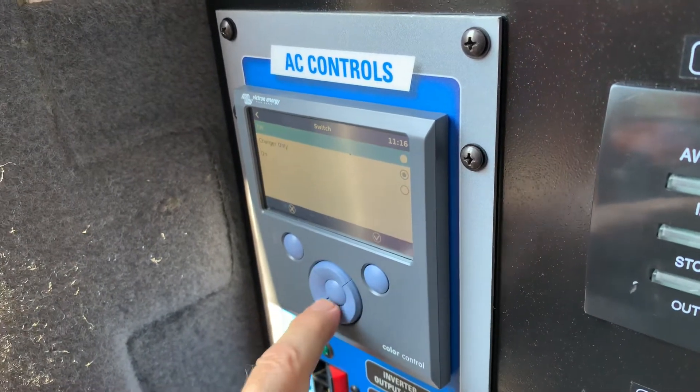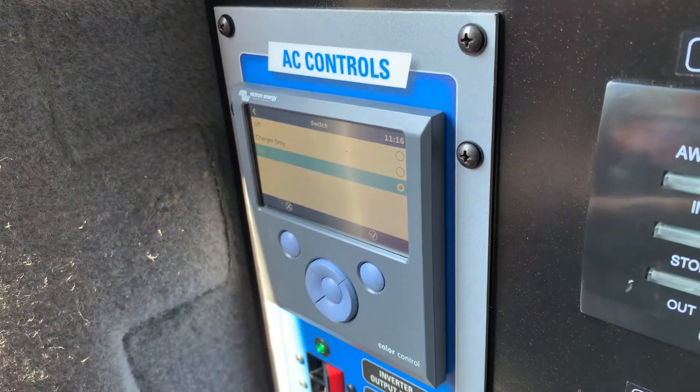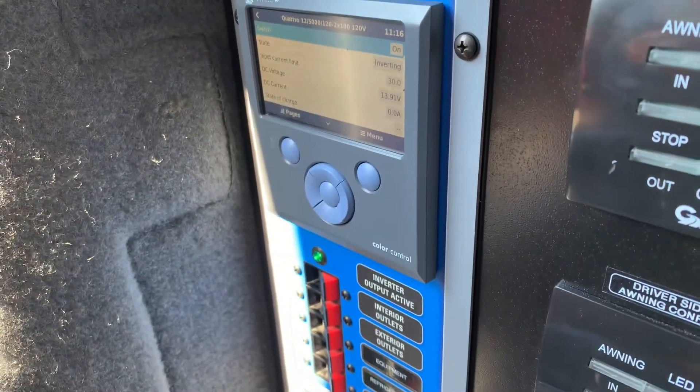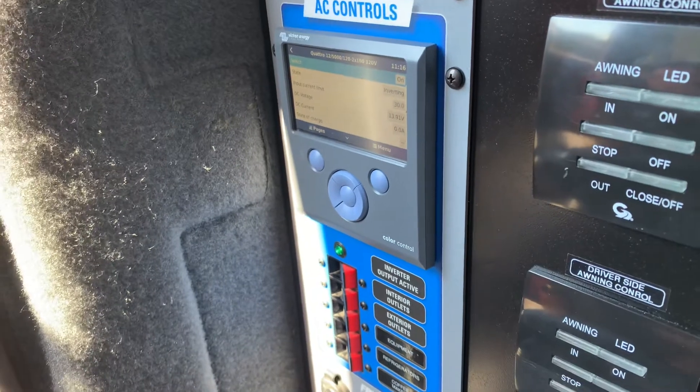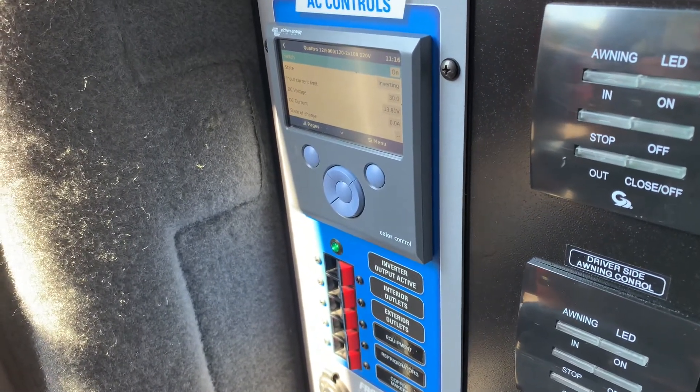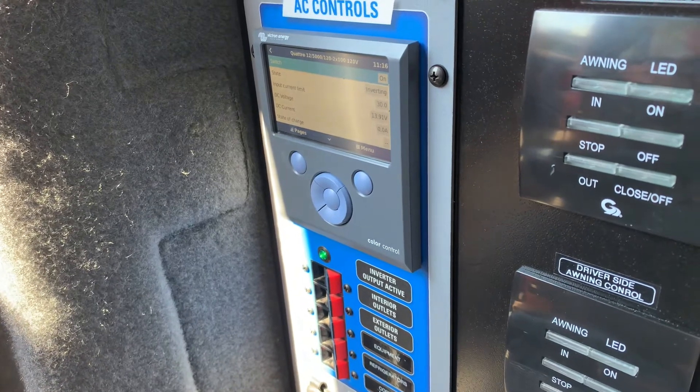If I put it on — on — okay, now my inverter is active. Now I have AC power. But if I'm charging at night and somebody unplugs the charger, those batteries will continue to draw down from the comms and the chargers and everything.